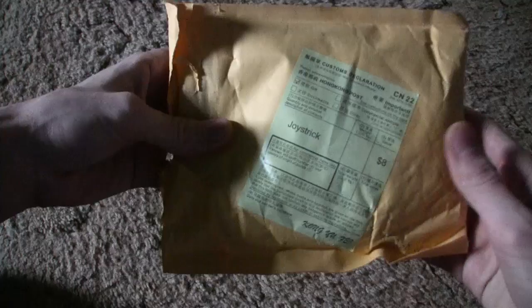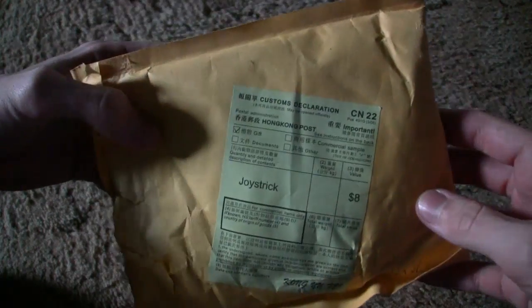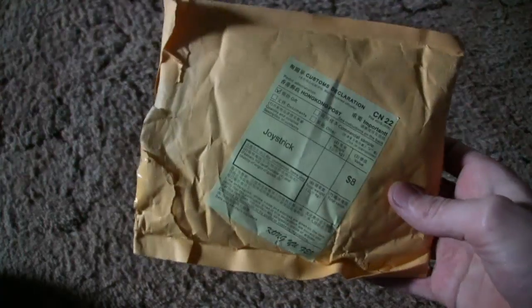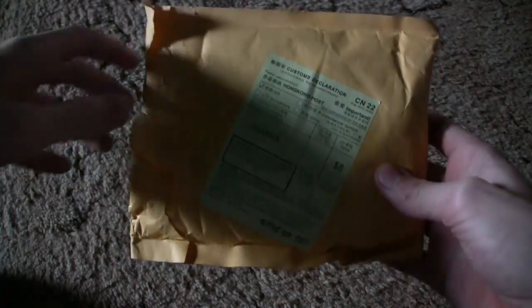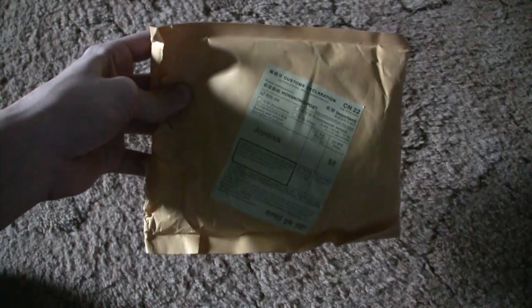This is the package that I got in the mail, straight from Hong Kong. I got it off of eBay for $11 with free shipping. It took 14 days to get here.